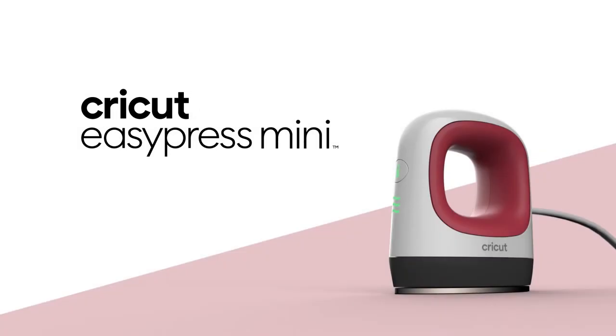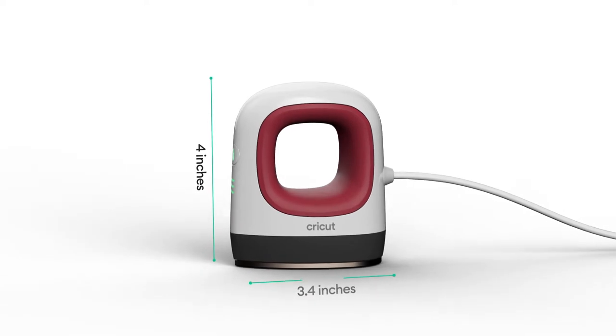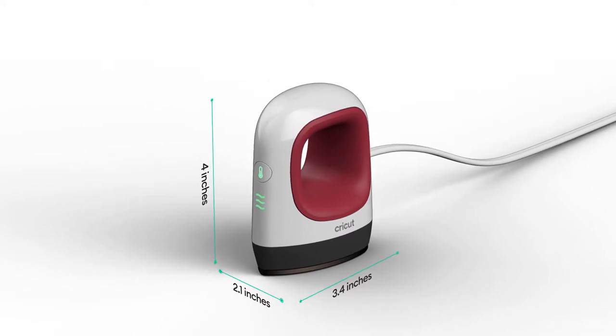Meet Cricut EasyPress Mini. Standing just 4 inches tall, 3.4 inches long, and just over 2 inches wide, this pocket-sized heat press packs power in all the right places.